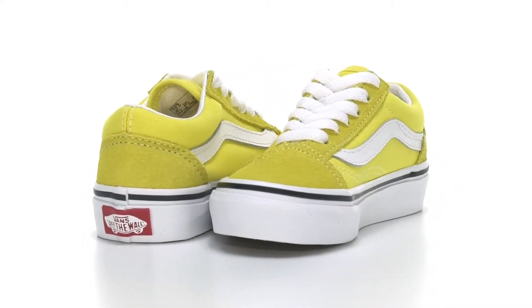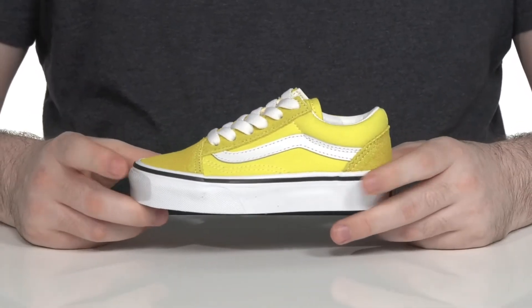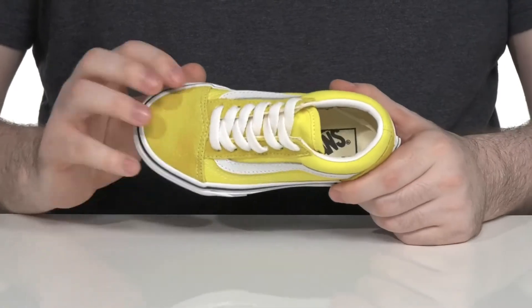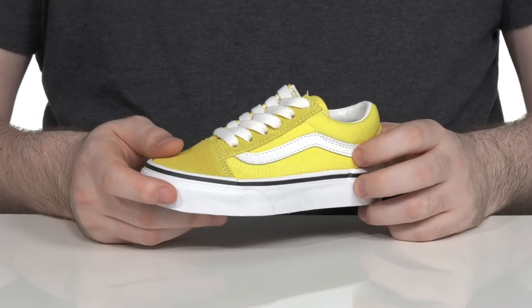Treat your little ones to some classic comfort and style in this nostalgic silhouette from Vans. This classic sneaker uses a suede upper with a round toe with some canvas sidewalls to keep it breathable and durable.